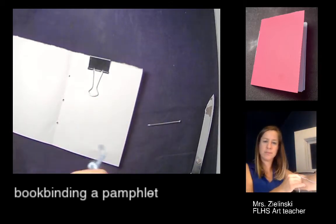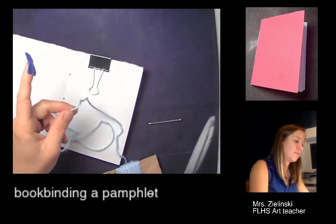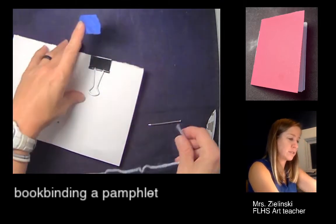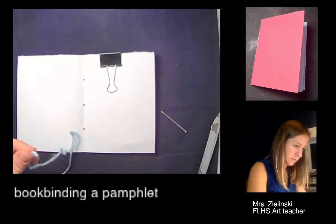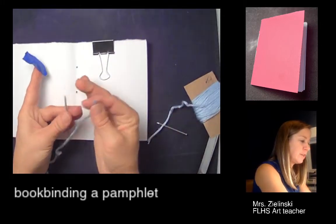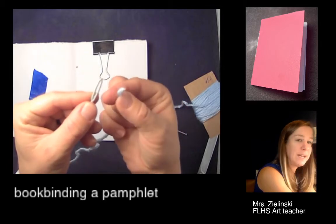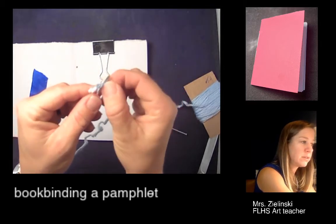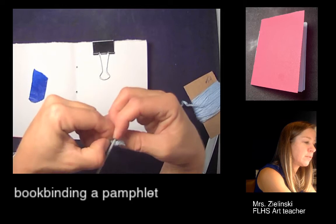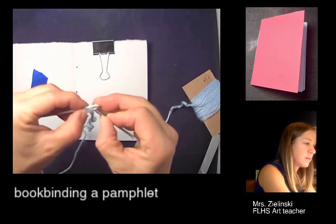I'm going to use the length of my arm and cut the yarn — being generous, that's maybe about 24 inches. Now I'm going to grab my needle. What I like to do is put the yarn sort of covering the hole of the needle, push the nail through, and then pull it through. You do have a needle threader, but I'm just going to use the nail to push that through.